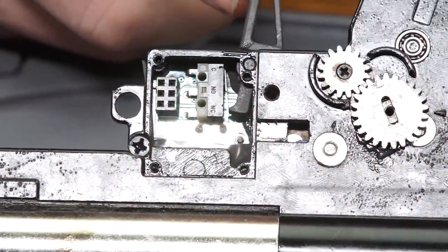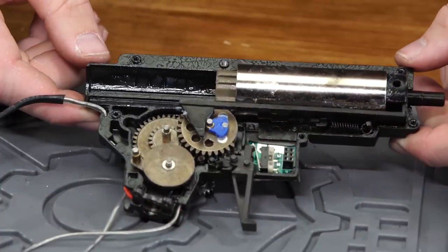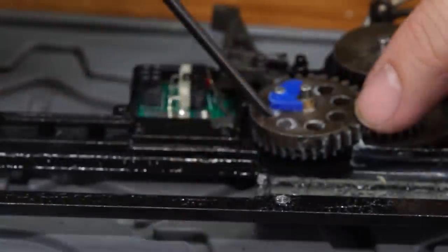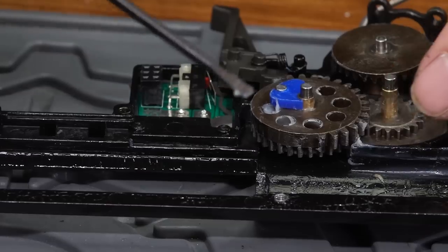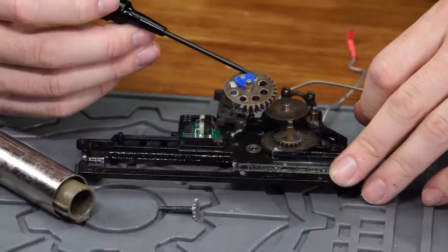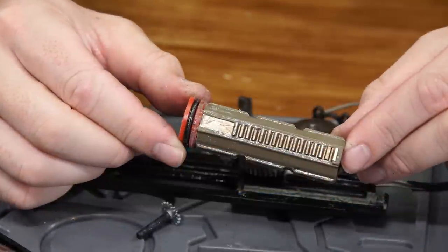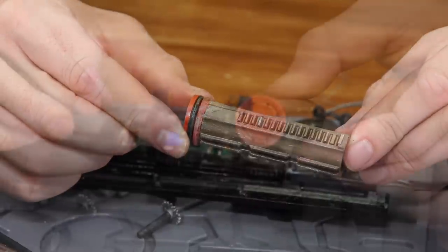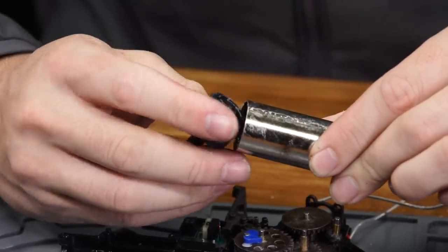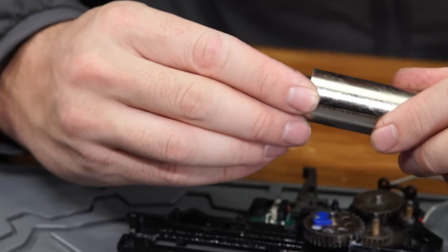The trigger is uniquely shaped to interface with the micro switch in the EFCS — you can't just throw any old version 2 trigger in here. The rest of the internals are standard version 2 compatible. The 18-to-1 gears ride on a mix of 8mm bearings and bushings, and they're absolutely slathered in grease. The sector gear has a magnet in it, allowing the Ares EFCS system to give you different fire modes via the Ares electronic gear programmer. The piston has all-metal teeth with the second tooth shaved down, a ported polymer piston head, and no bearing for the spring. The cylinder head is polymer with a single O-ring, and the polymer air nozzle has no O-ring, but it does have enough grease for about two gearboxes.